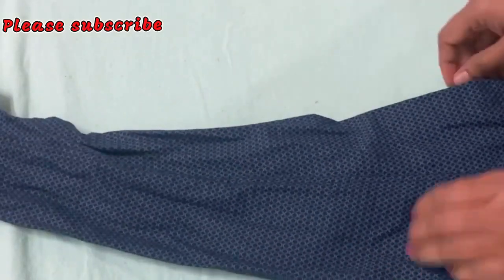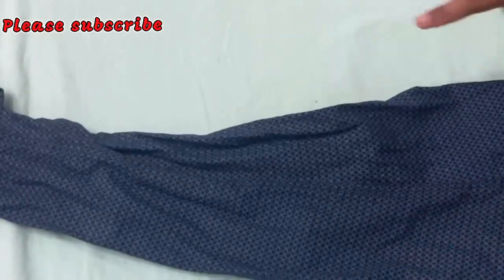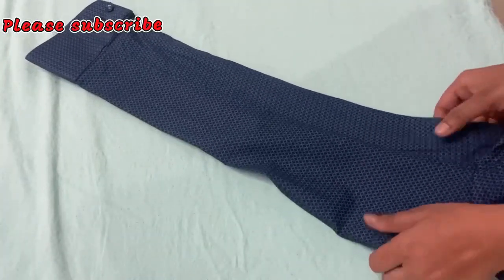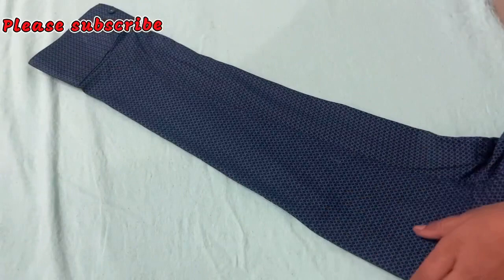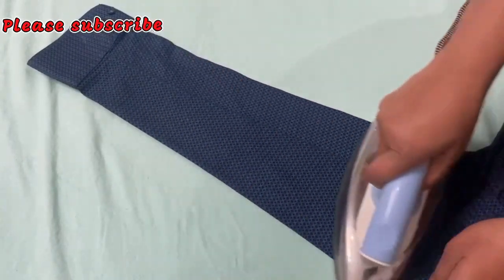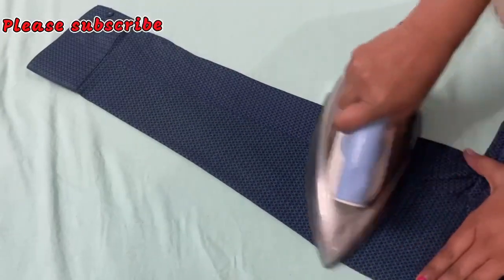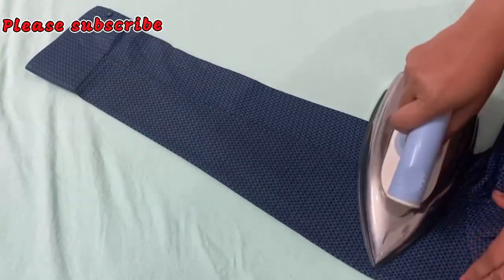I don't mind approaching it, but the collar will also be more than that. By doing the collar, I will place it on my collar. If you have to remove it, you will remove it and press it in this way. Look at how much you press it with finishing.